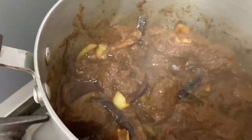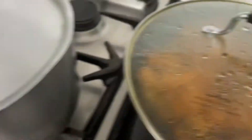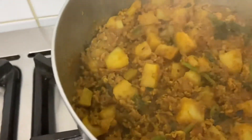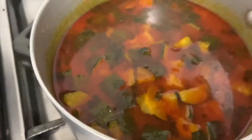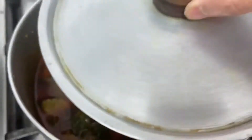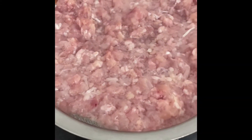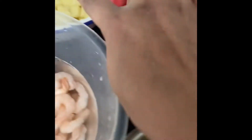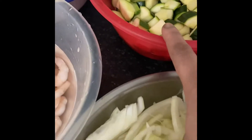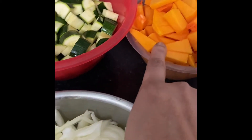I will add some of the ingredients. I will add some salt. Squash tingri, mishti kumro bhaji.